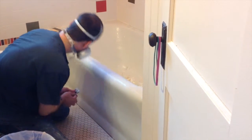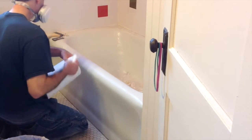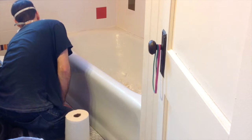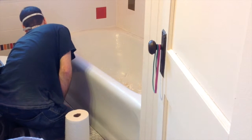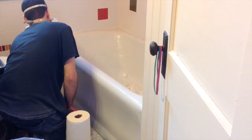You can see he's finishing taking off the excess finish from the acid wash that he did — we're just cleaning it up and getting it ready for the final process.